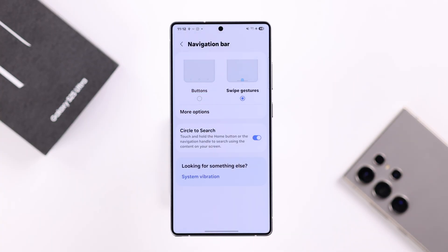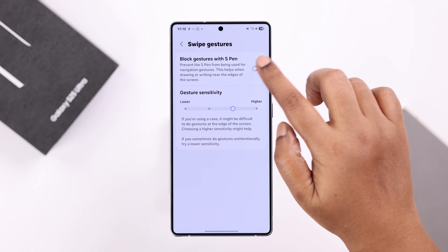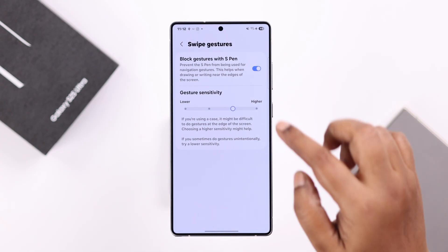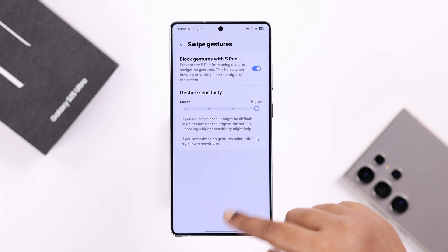And if you go back to your swipe gesture settings in More Options, a couple of different settings like preventing accidental touch and gesture sensitivity will show up and you can change them according to your preference. So that's it for this video. Thanks for watching.